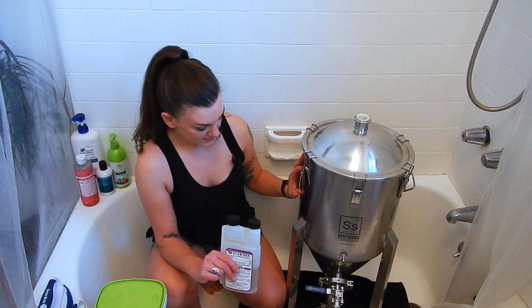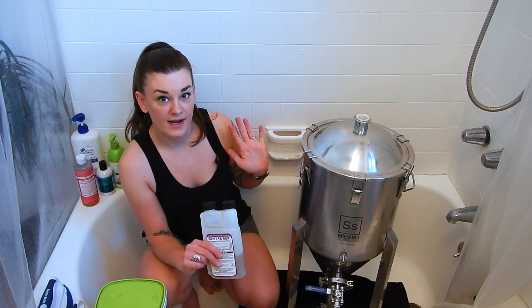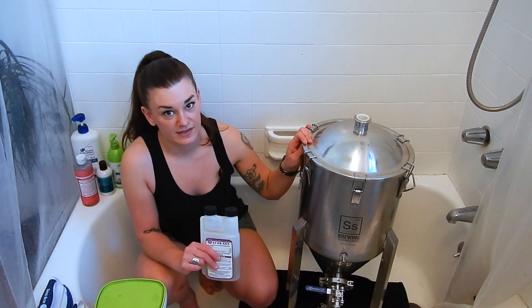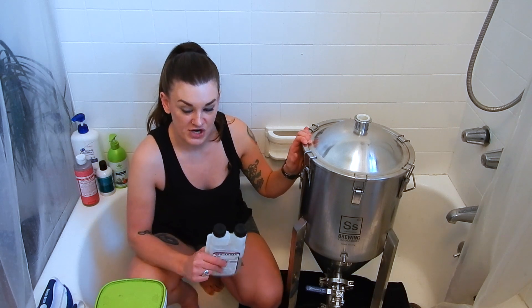Then we're going to dump the Star San and let it sit open overnight and let it air dry. By tomorrow it'll be passivated. You just have to make sure to rinse it out again after it's all air dried.